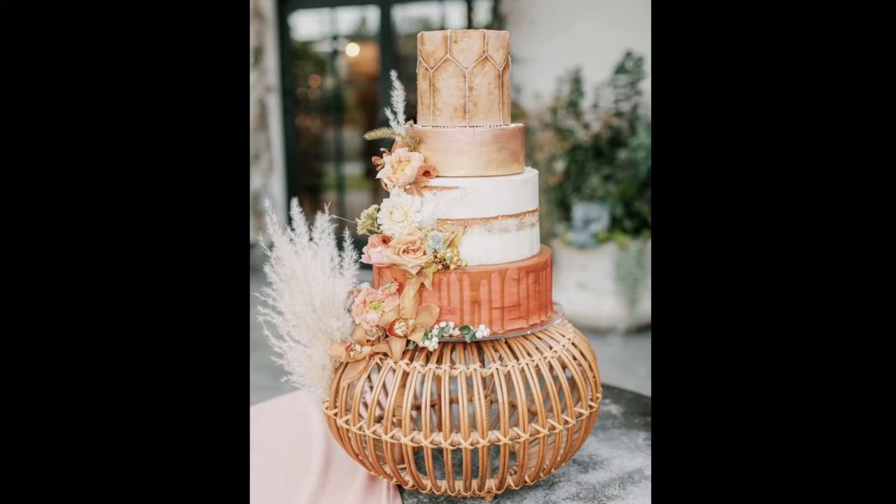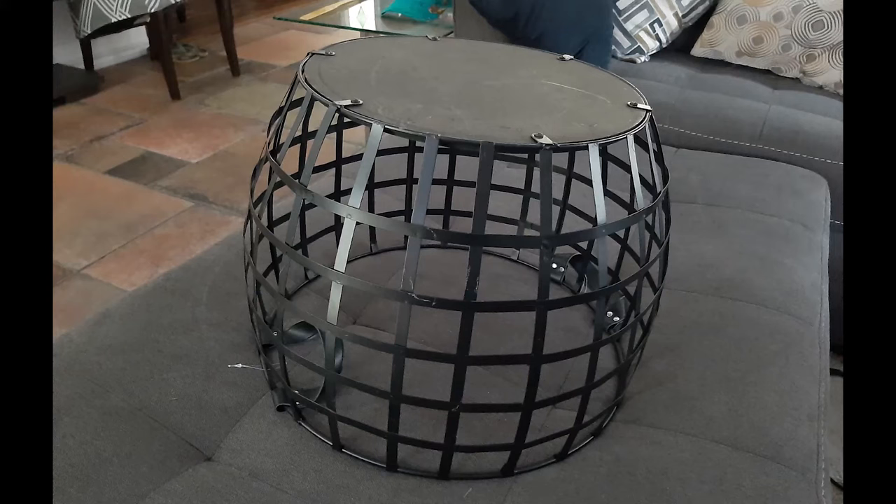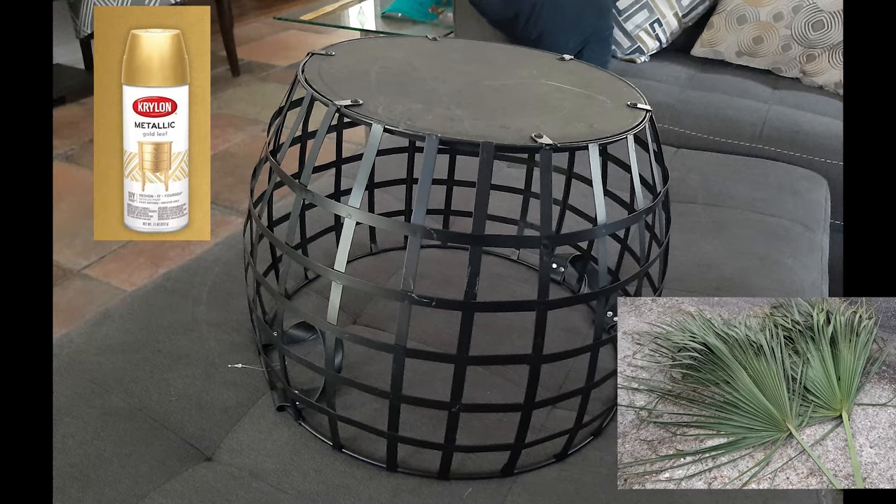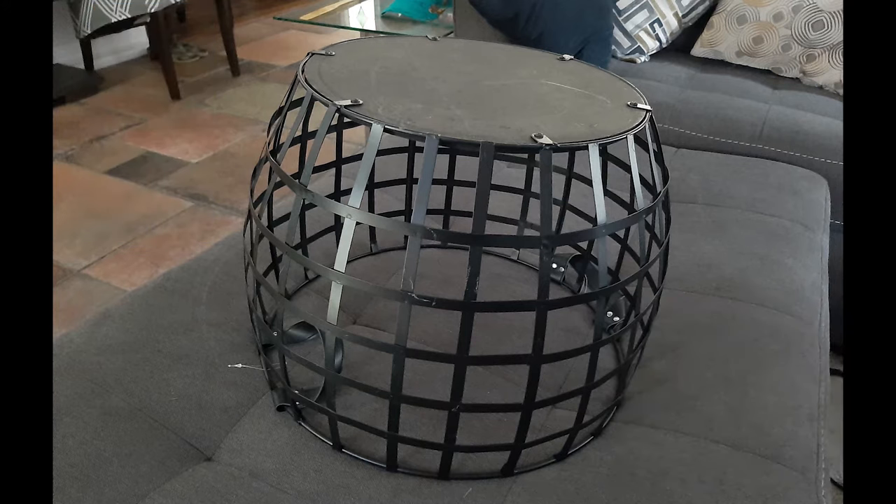Originally when I found this metal basket I was so excited and I thought it would be perfect. I started thinking about how exactly I was going to transform it into something resembling our inspiration picture, thinking maybe some spray paint and weaving some palm fronds through it for a more natural vibe.